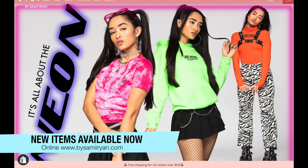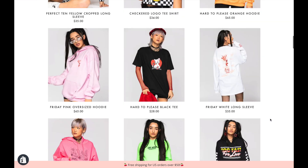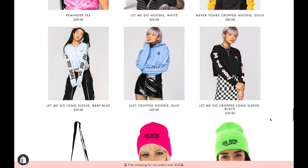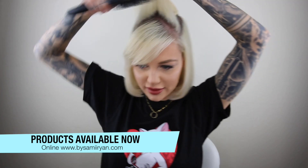We're also coming out with some new pieces for By Sammy Ryan — we're gonna be dropping new products online on my web store. I'm really excited. Everyone's been really excited about it too. If you have a Zumiez store at your mall, you can check out my brand inside those stores.